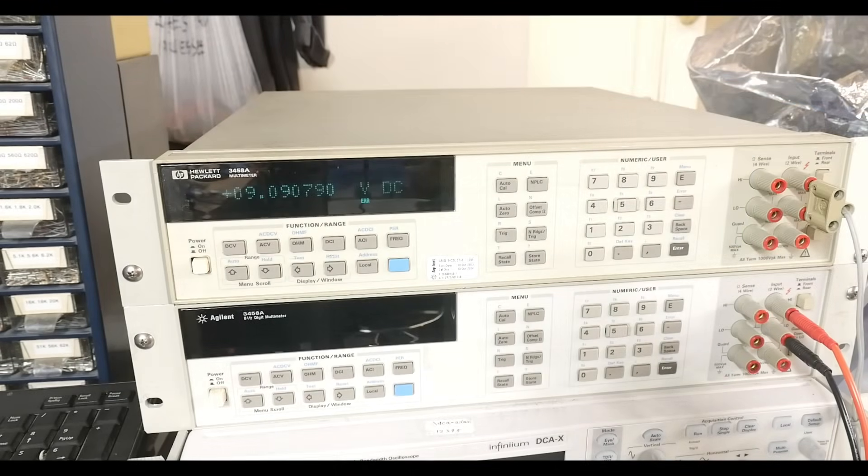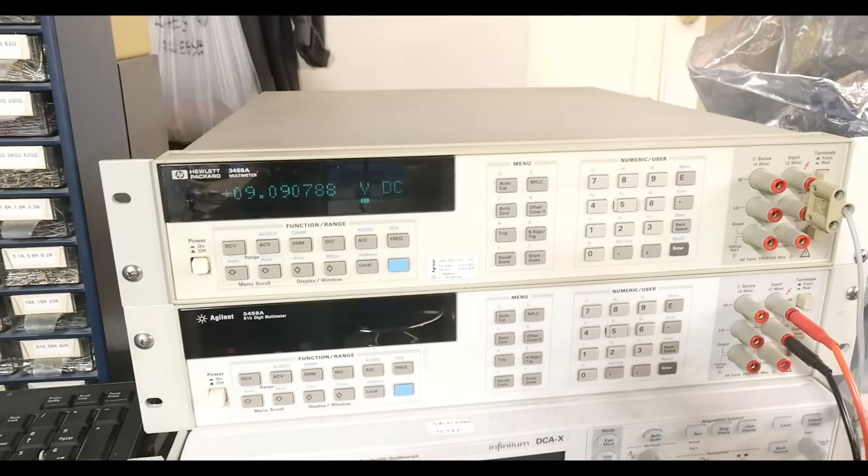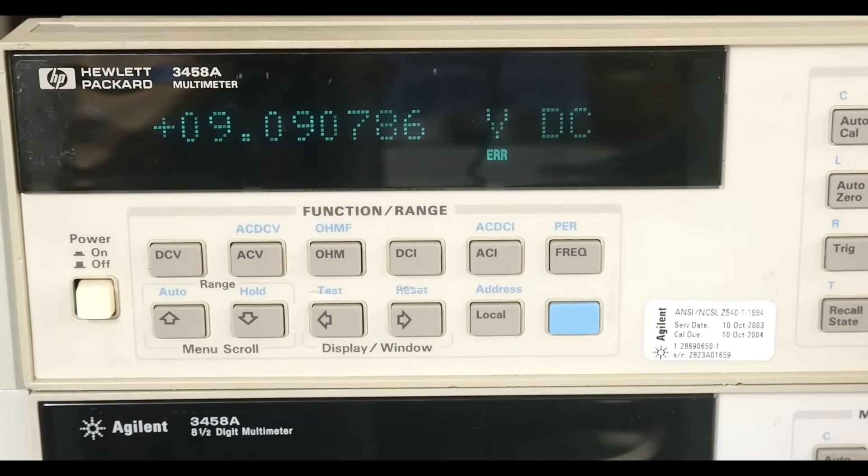Alright, I promised to show off what's working on the voltmeter here, or the DVM actually. So if you haven't watched the other videos, this is a Hewlett Packard 3458A 8.5 digit voltmeter DVM multimeter. So let's see what it does — it is working, we can see that.